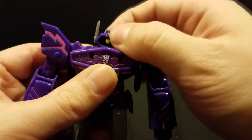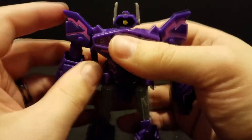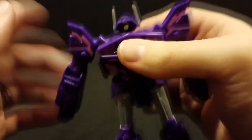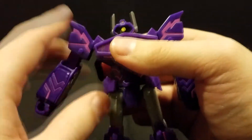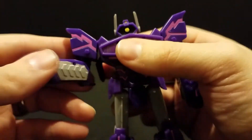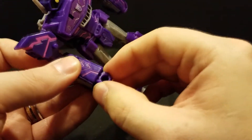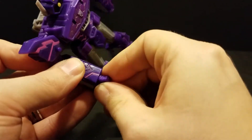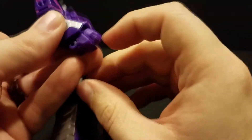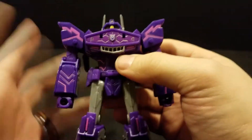As for poseability: his head is on a swivel — very tight, but turnable. Ball joint at the shoulder, though because of the way the shoulder is sculpted, like most versions of this guy, you're not going to get a full range, but you will get in and out and rotation. 90 degrees at the elbow. He does have a bicep swivel and, believe it or not, a wrist swivel as well, which is really, really cool.